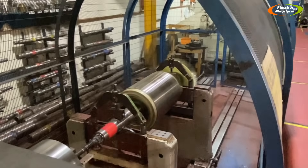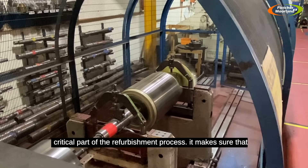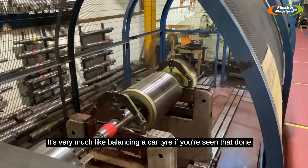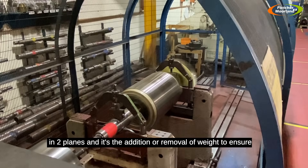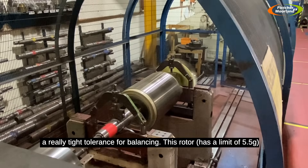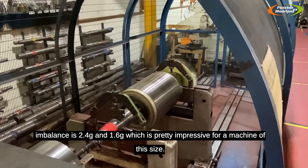Here's the rotor in the balancing machine. Rotor balancing is a critical part of the refurbishment process — it makes sure there's no undue vibration when the motor is spinning, very much like balancing a car tire. The machine is measuring vibration in two planes, with addition or removal of weight to ensure the rotor is in balance. We balance to a grade G1.0, which is a really tight tolerance. For this rotor the allowance is five and a half grams per plane, and the guys have balanced it to 2.4 grams and 1.6 grams — pretty impressive for a machine of this size.